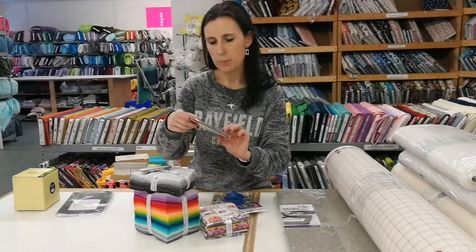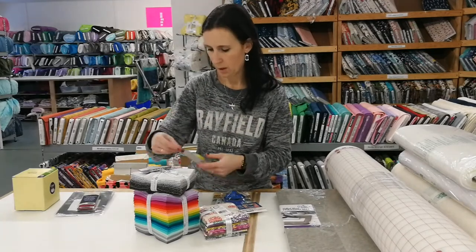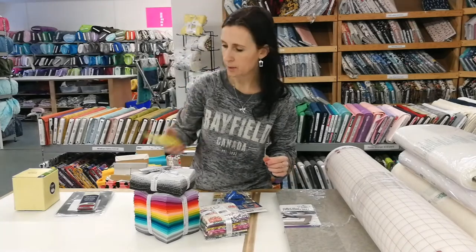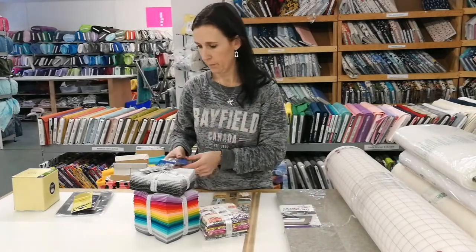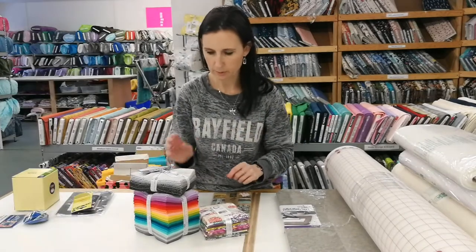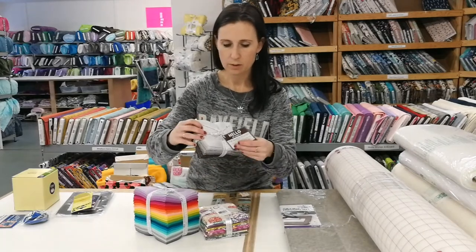There's bias tape piping here in a brick color, and a five-pack of Olfa 45 millimeter rotary blades, and a 45 millimeter rotary blade sharpener. You just put the blade in and twist it a couple times and it sharpens your blade for you. It works as long as you don't have any nicks in it.